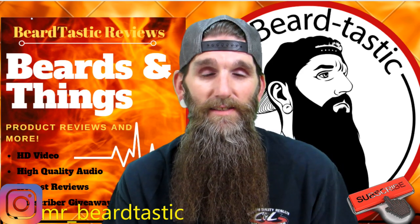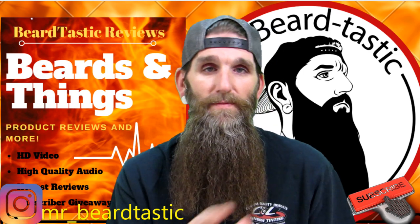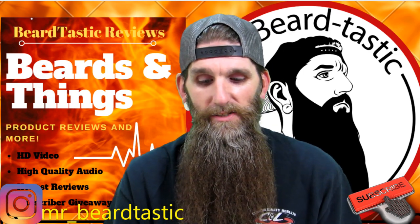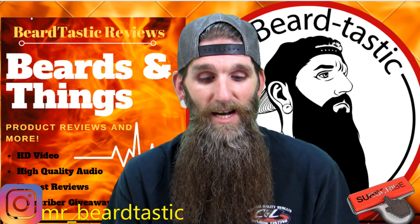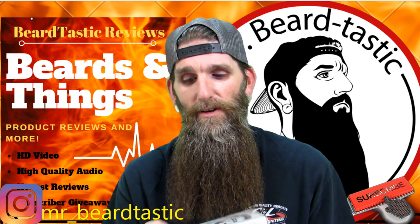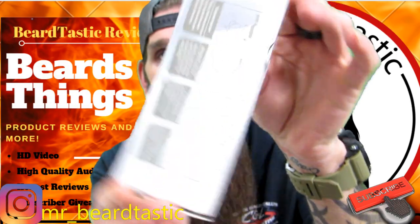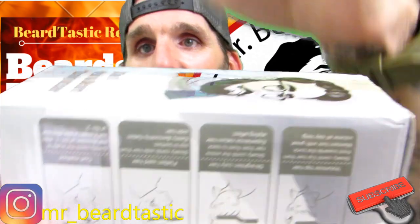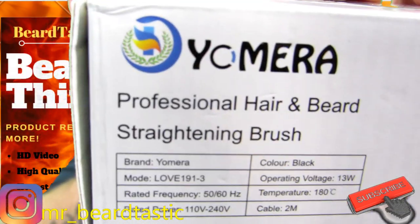This straightener came in the mail. I knew what it looked like before I got it, received it, and it's kind of cool looking. I'm kind of anxious to see how this thing works. The brand is Yamira — I've never heard of that brand. There's the box, there's some specs if you guys can see that, and here's the brand name: Yamira.